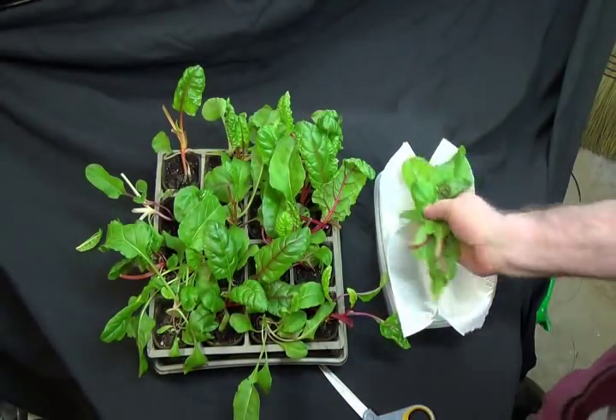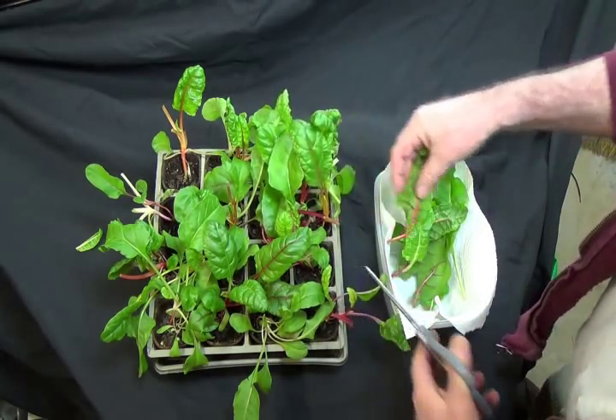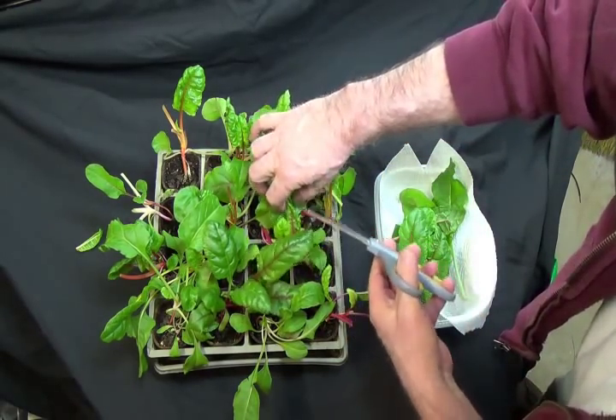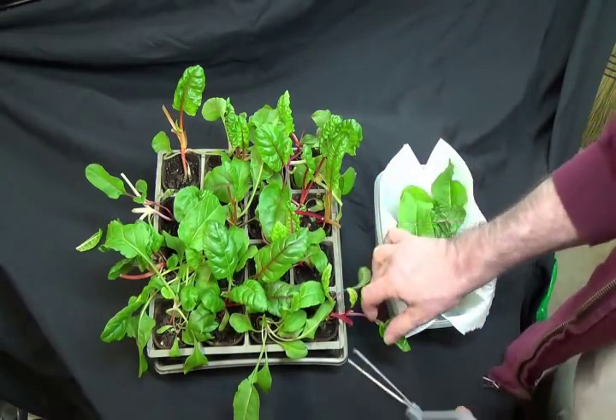We're going to keep cutting some more because I know these cook down to just be nothing. My wife was down here cutting on them yesterday, so if you do this right you can cut on them on a pretty regular basis. Just try and leave them enough — a leaf or two — to keep going.